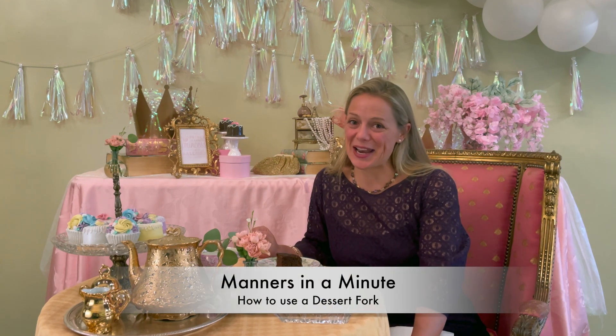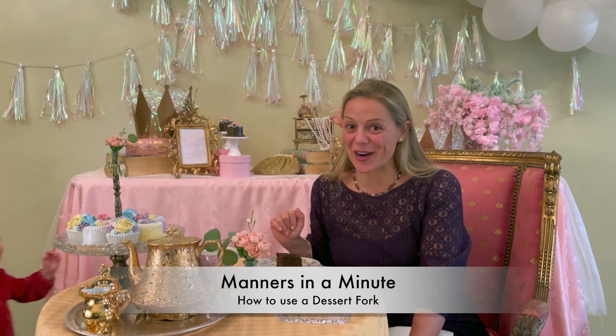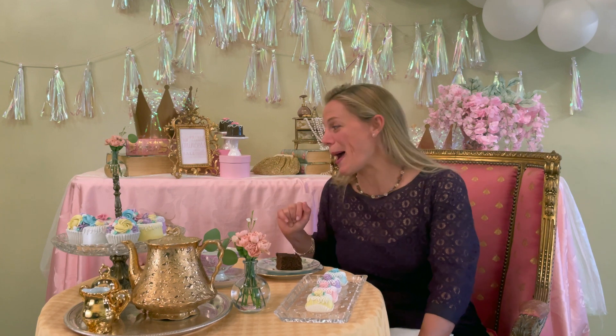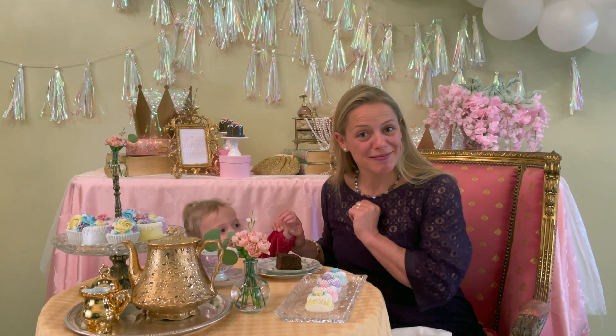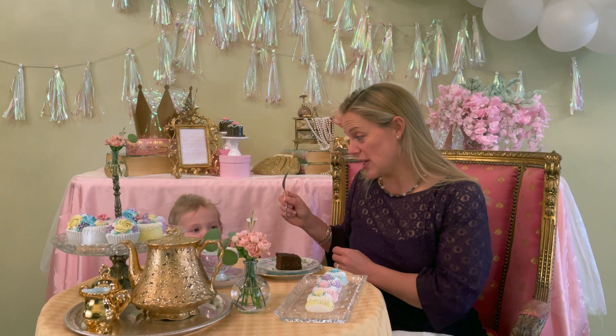Hello, I'm Mrs. B at Tea with Mrs. B, and this is Manners in About a Minute. Now an afternoon treat calls for a big glass of water and an afternoon piece of cake, but we must use the proper utensils.